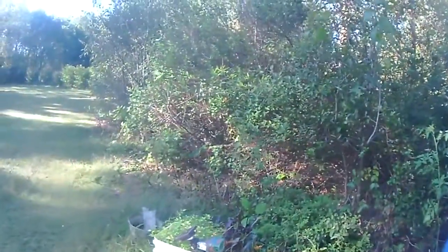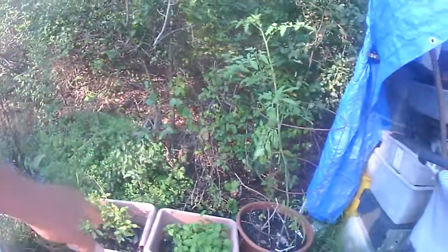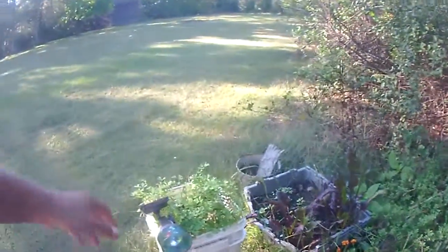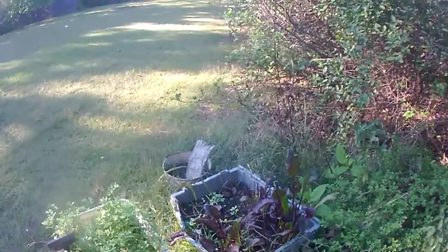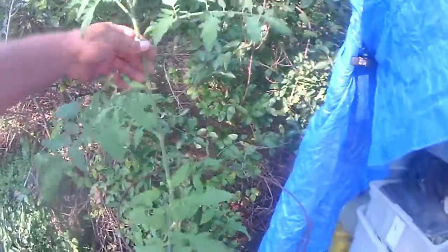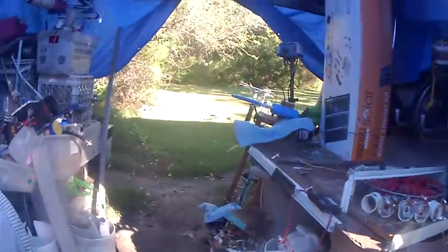Now we're getting the shade — daylight savings time, it's shortening every day now. These lemon balm are going good, basil's going to pot, parsley's still growing here. I pulled a few of the beets out — they're not too great. This tomato plant is still growing but there's nothing coming out of it, no more tomatoes. I only got one this year.